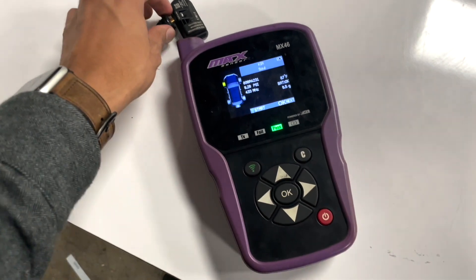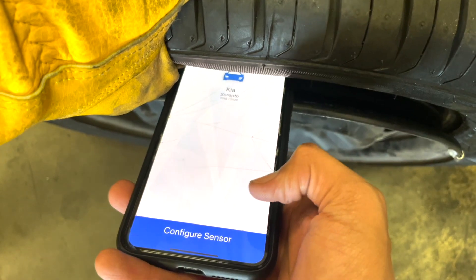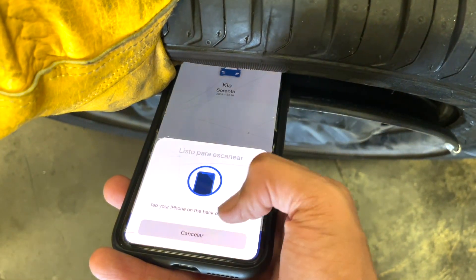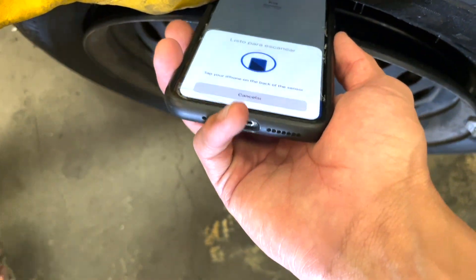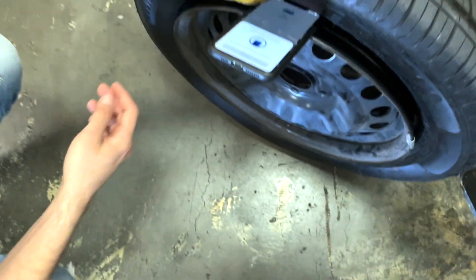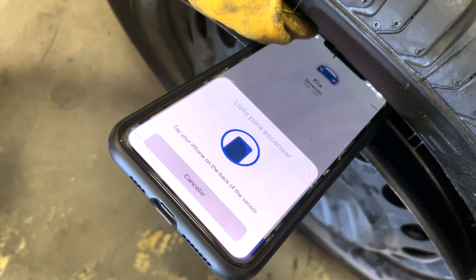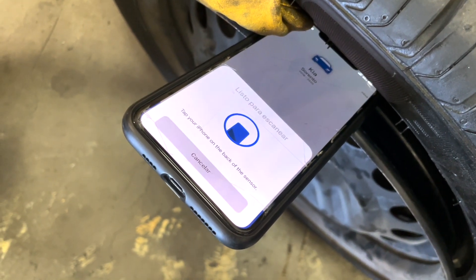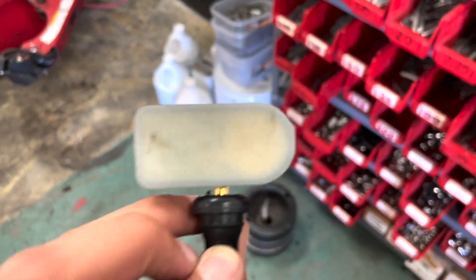This was unfortunate because we had already installed the TPMS sensors and had to uninstall them to reprogram them. The phone cannot program the sensor once it has been installed — for programming, your phone has to physically touch the white side of the sensor, which is physically impossible once the sensor is mounted inside a wheel.